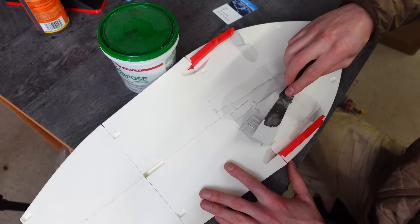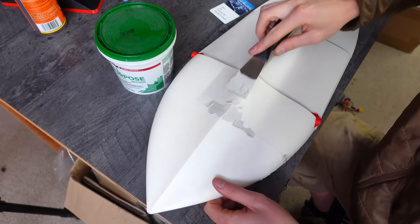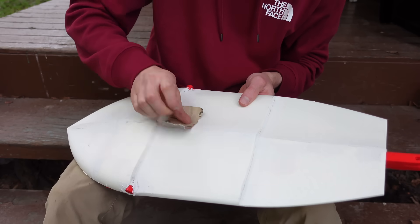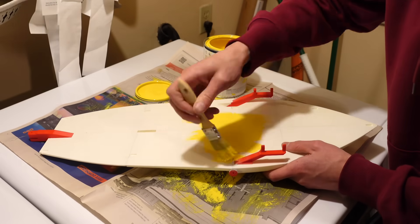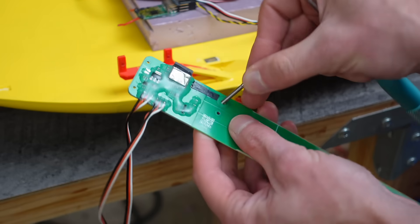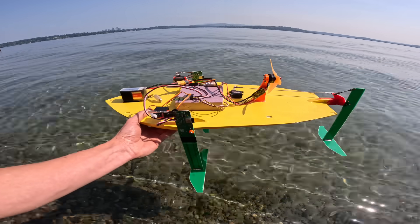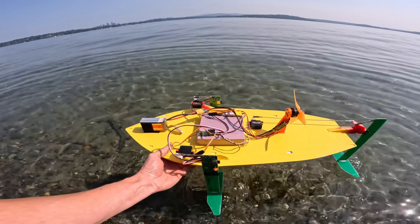The next thing I did was spackle over all the cracks and rough spots. I'd normally use epoxy-based fairing compound since spackle isn't waterproof, but I hoped the polyurethane paint applied next would prevent water from ever contacting the spackle. I sanded it down, then painted the whole hull in one-part polyurethane to smooth out the 3D printed layer lines and form a waterproof barrier. Then I screwed on the foil masts, screwed in the servos, attached a drone motor, and headed out to the lake — first time with this hull in the water, no idea if it's going to work at all.